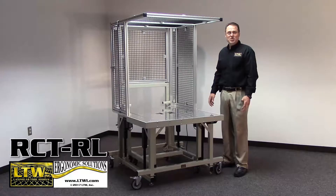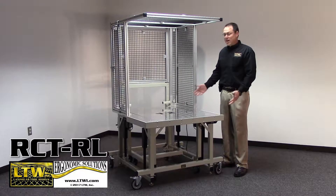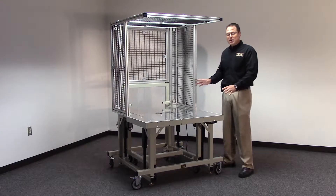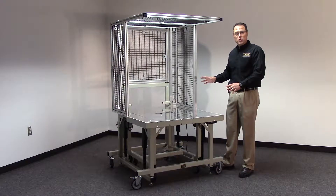Welcome to LTW's newest product, the RCT-RL. That stands for Rapid Change Technology Rear Load. This is a new product for the automation fixture world.